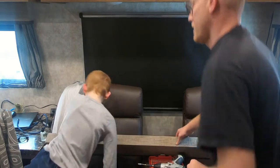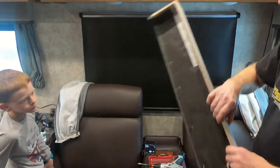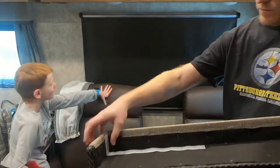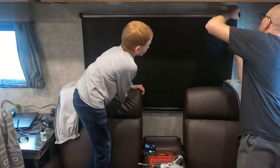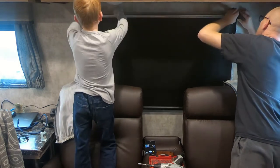The curtains just attach on the back here with a little bit of velcro, so we can pull those off pretty easily and put them aside. Let's see if we can roll this back up.